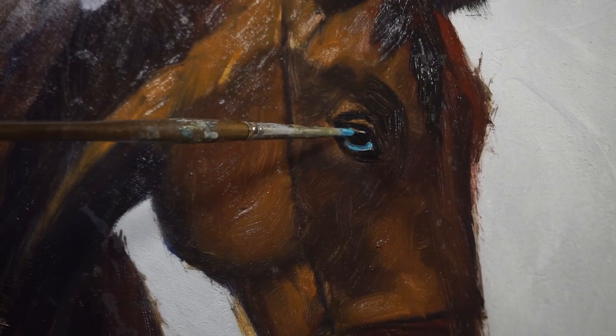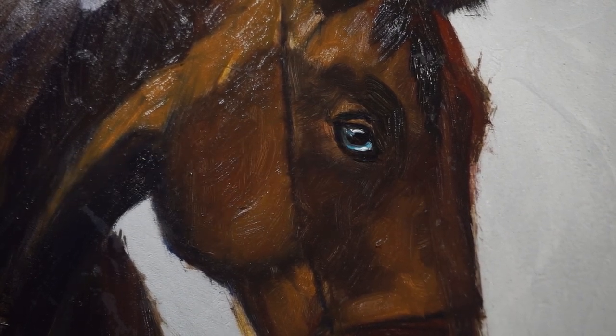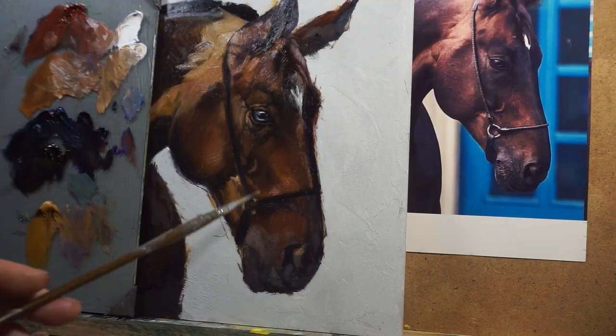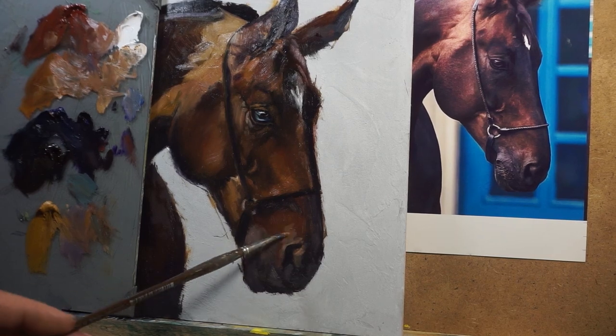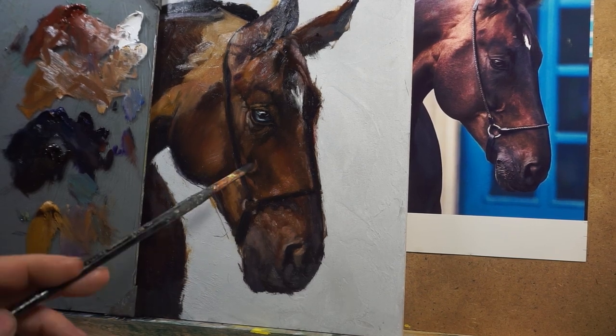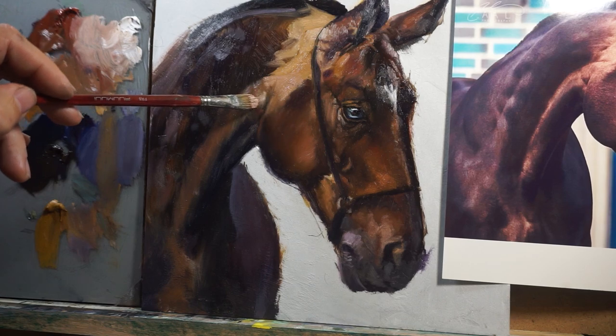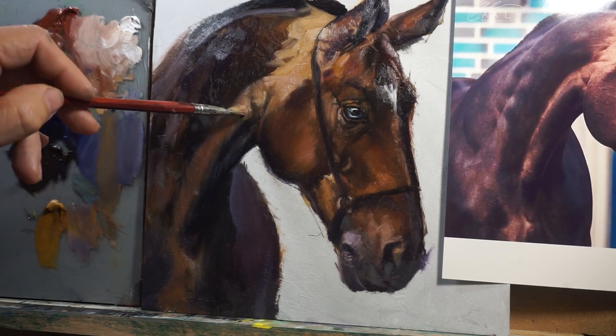It's important to put details where they are needed. For example, the eyes are very important — give life to the eye, which is critical to convey emotion. The nostrils are also important, as are the ears. On the coat, make sure it doesn't look monotonous — break it into pieces using confident brushstrokes. Finally, work on capturing the personality of the horse by working on the eye and giving life to it.